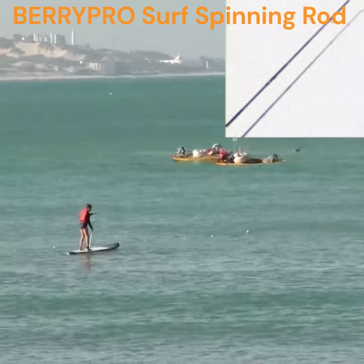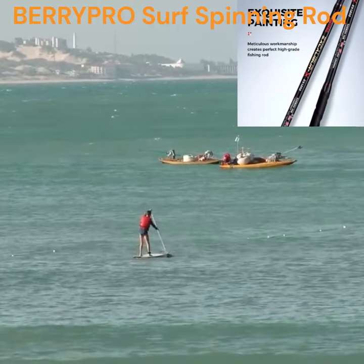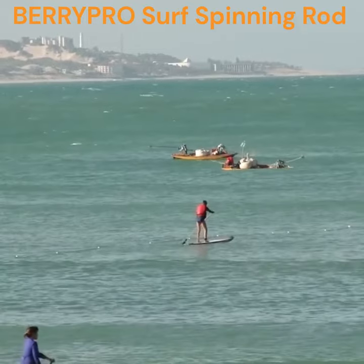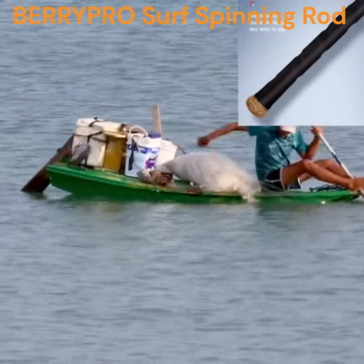The improved stainless steel fishing guide with ceramic ring makes it smoother and reduces rubbing between the line and the guide. The guides are positioned carefully along the bottom of the rod, so when you cast far, the sensitivity will be transferred from the line to the rod and then to your hand perfectly.